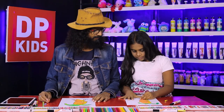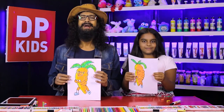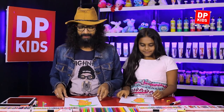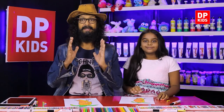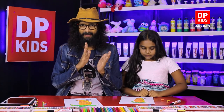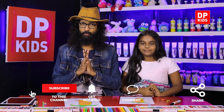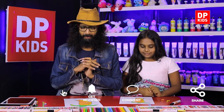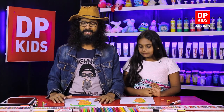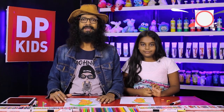We have colored it beautifully — very good! Shall we show the picture now? See, a beautiful carrot baby! Like this, you can draw pictures creatively. You can think out of the box and draw pictures like this in a simple manner. That is what we do — we give you ideas from the DP Kids drawing program. You can subscribe to our channel, share the channel, like the channel, and give us comments and join us.